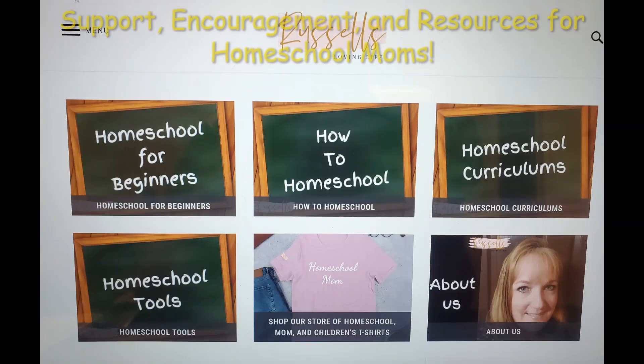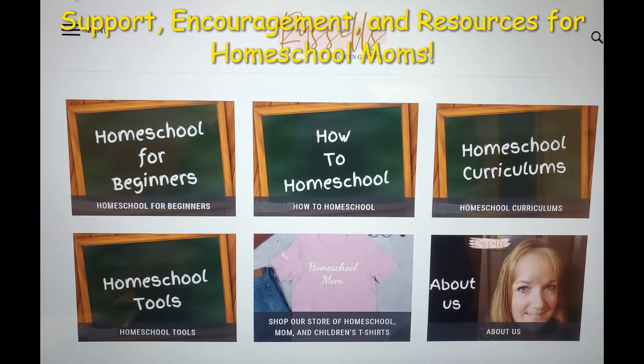Hi, my name is Becky and welcome to our Russell's Loving Life YouTube channel. I'm a homeschooling mom of two and I have been homeschooling since 2012. Here on this channel, we talk about homeschooling, homemaking, and everything in between. We also have a blog, which is russellslovinglife.com, where I give you tips and tricks and things that I have learned through my years of homeschooling.